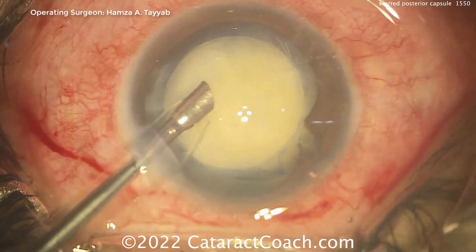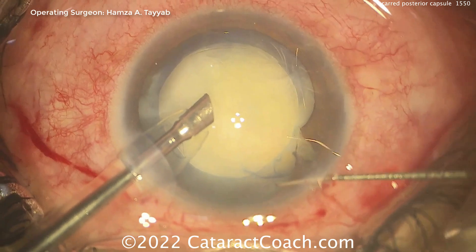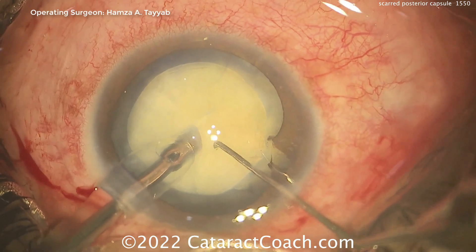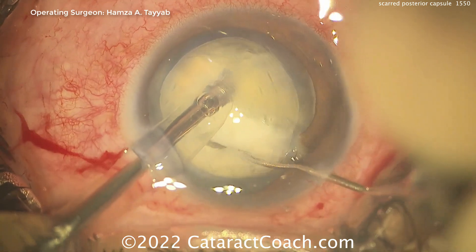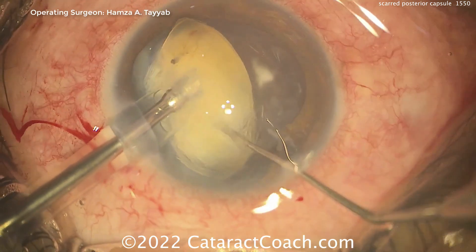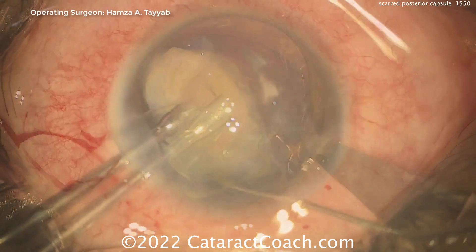So now going in with the FACO probe — looks like this lens does have a good degree of nuclear density to it. In one hand the FACO probe, and in the other looks like a Sinskey hook or some kind of chopper. Getting a good vertical chop — looks like some split there, reasonable. Then advancing the case: get the nucleus up, chop it, emulsify it — all going pretty well, no issues so far.